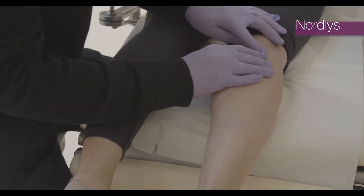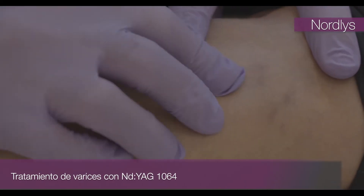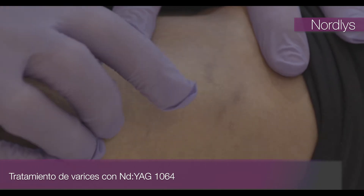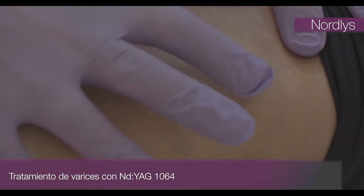We're going to treat leg veins and we've got some nice ones here. You can see when I push them I can squeeze them so they disappear, but they fill up pretty fast.